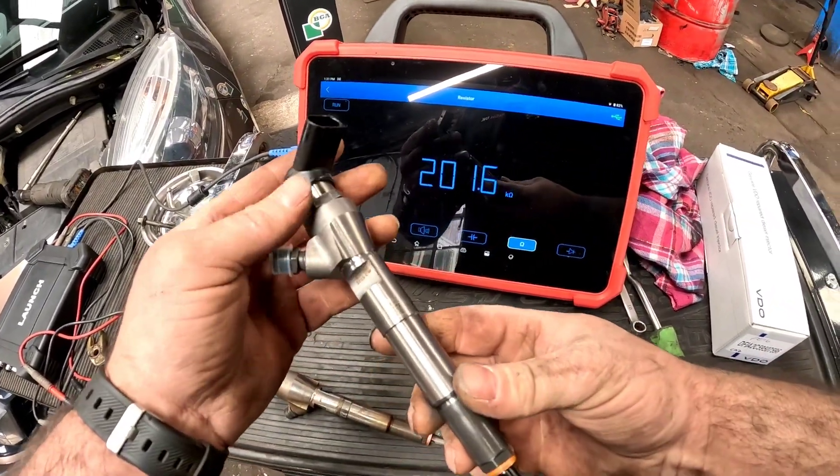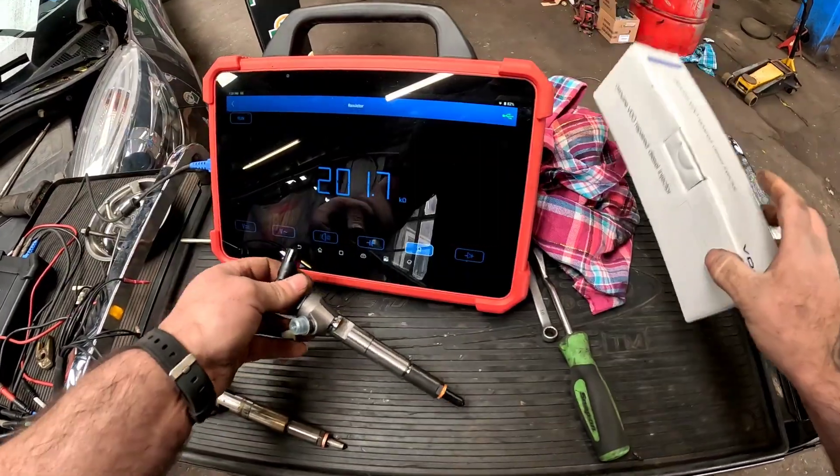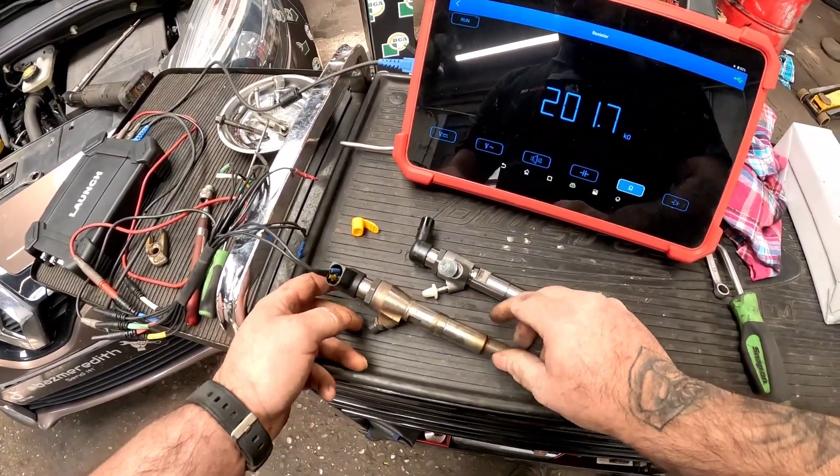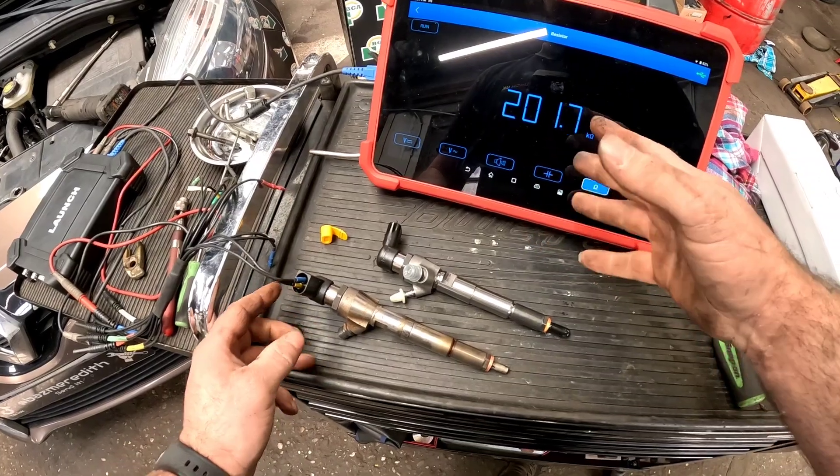Now we've got the brand new diesel injector that's turned up. We'll compare it against the old one. As you can see, I've still got the old one coupled up and that is reading 201.7 kilo ohms.